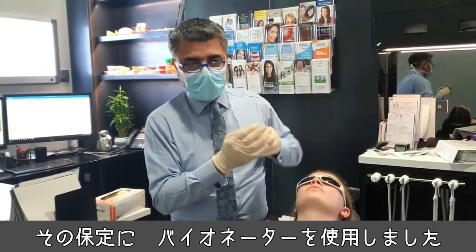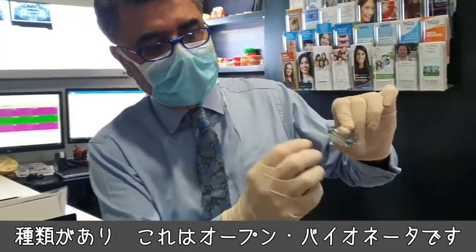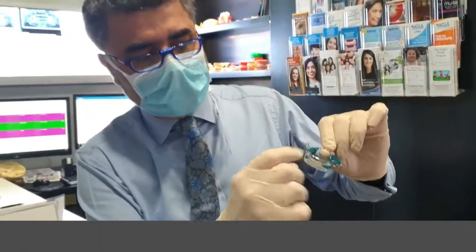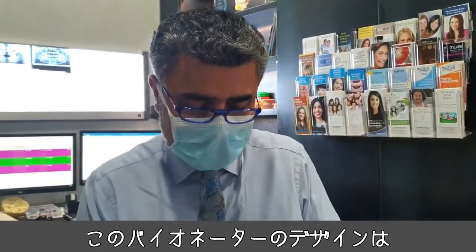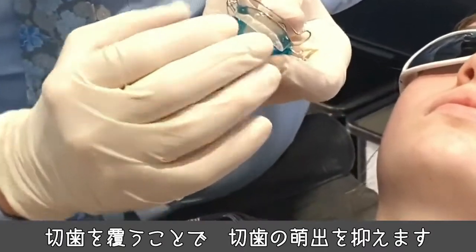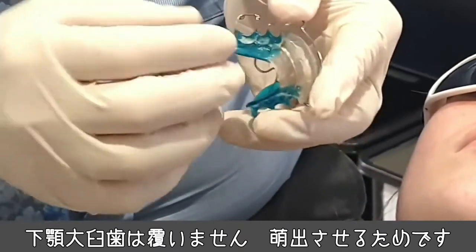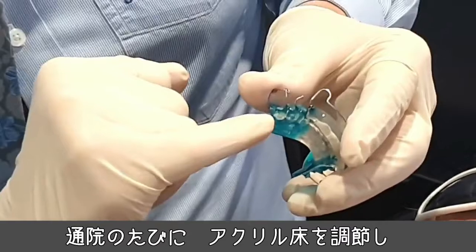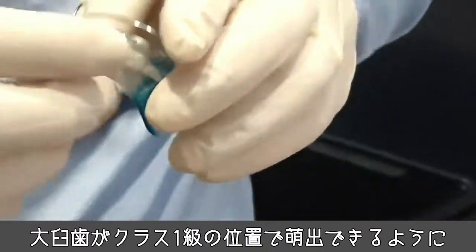To maintain that, we use what's called a bionator. There are different types of bionators. This is called a bionator to open — meaning to continue to open the deep bite. The design has incisal capping to prevent the incisors from erupting, but on the back we don't have anything covering the lower molars because I encourage them to erupt. Every visit we adjust the acrylic so those molars continue to erupt in a class one position.